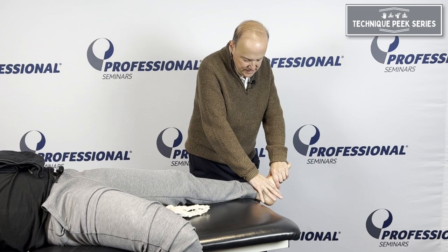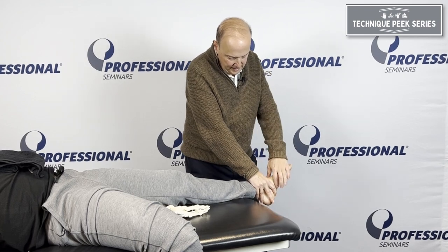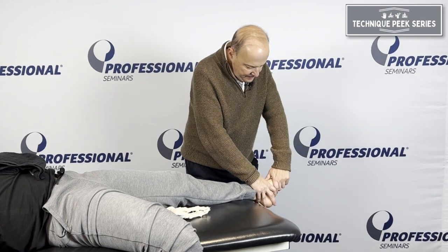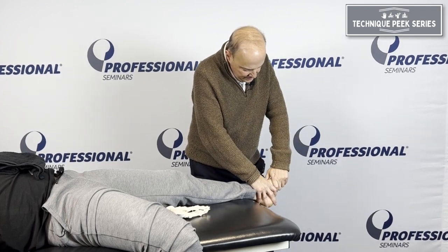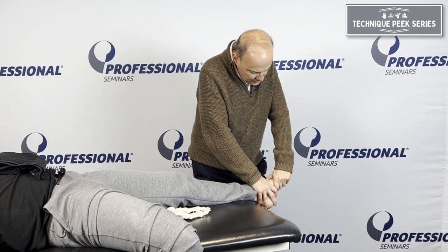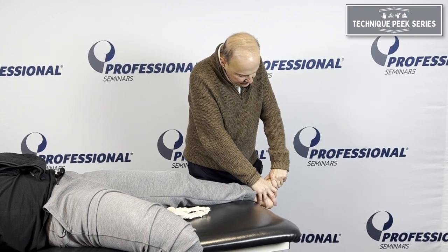Then go onto the talus and grab it. From here, we can go into the navicular. As we grab the navicular, I like to grab it kind of like a key grip. When I go into dorsal and plantar glide, I'm not just going up and down, but I'm following the joint line.